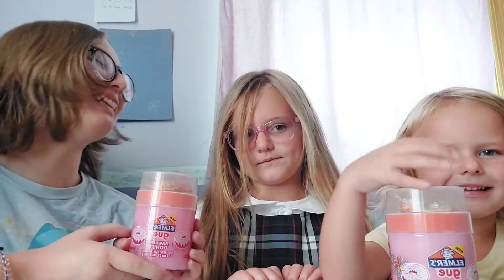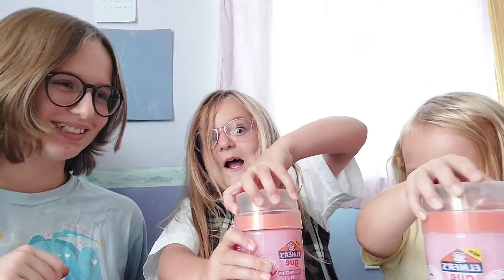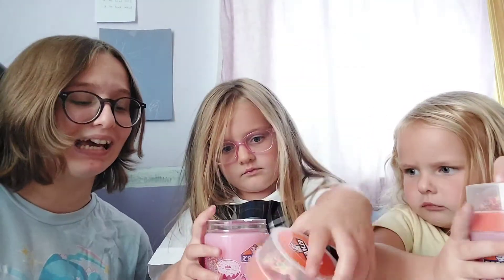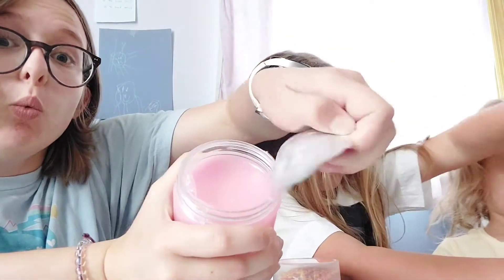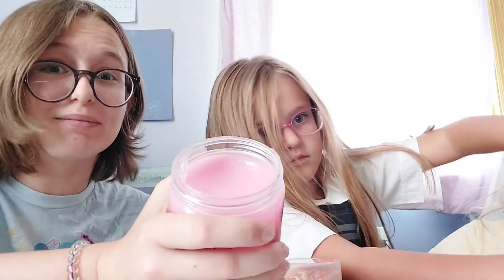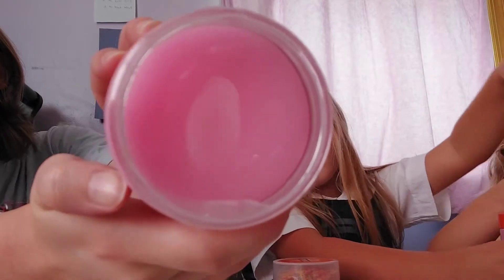Let's open it! All right, let's open it, Melody. Bailey, would you like to do the honors? It's going to be so awesome and so slimy! Let's peel it off! Whoa! And I can already smell it. It really smells like strawberry donut. Here's what it looks like. It's so slimy and pink.